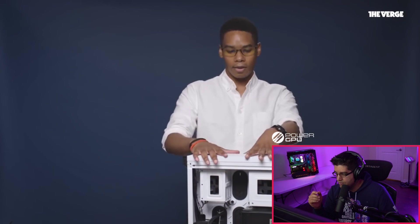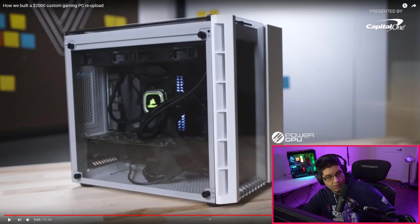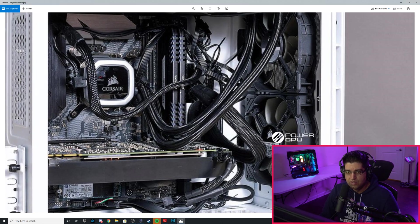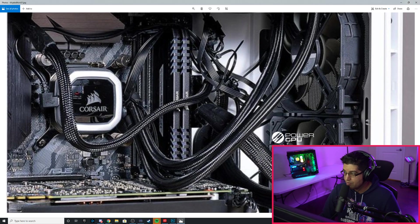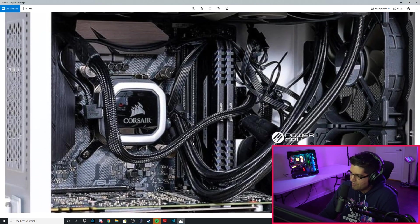Now that the internals are done, he's putting all the panels back on — top glass, side glass, front glass, and the back panel. Look at the spiderweb of cables in there — I don't understand what they were thinking. Also look at the water block: there are only three screws — it's missing the fourth. The RAM is installed incorrectly. And there are zip ties just sitting there, not actually zip-tied to anything. It's a huge mess — it's gross, it's disgusting.